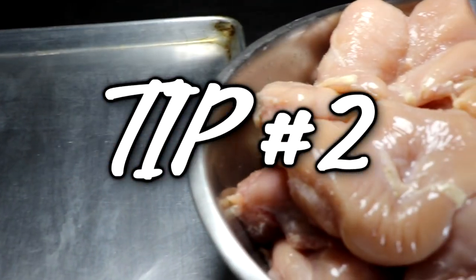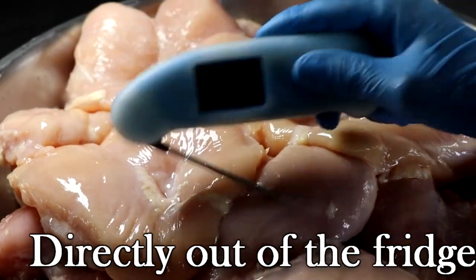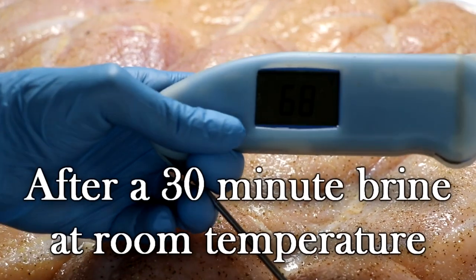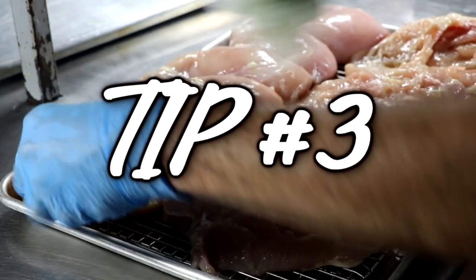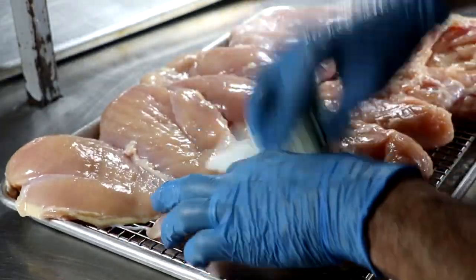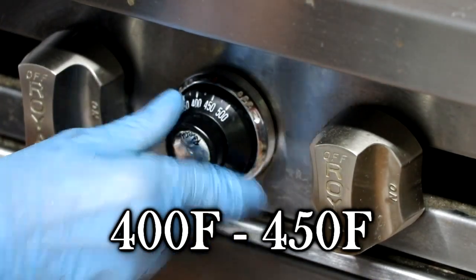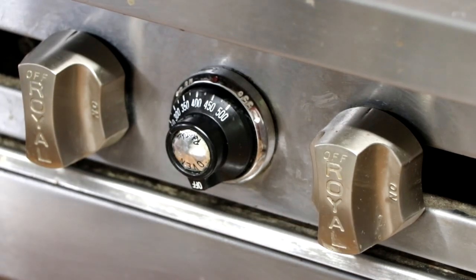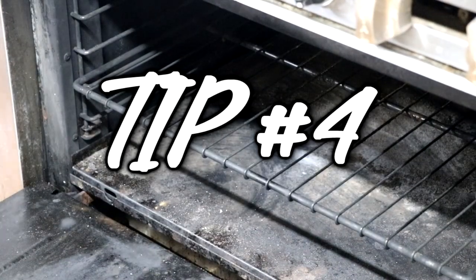That brings us to tip number two. Whether you do a brine or not, you don't want to cook chicken directly out of the fridge, especially if the pieces are thick. Let your chicken rest for about 20 to 30 minutes to get the temperature of the chicken a little closer to room temperature before we bake it. Tip number three: the temperature at which you bake your chicken. When you bake your chicken at anywhere between 400 to 450 degrees, it's going to produce the juiciest chicken you've ever had.